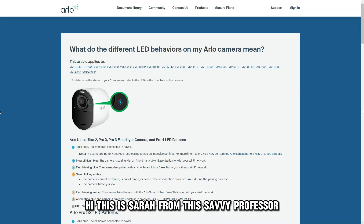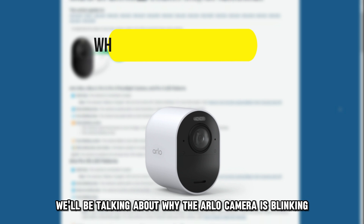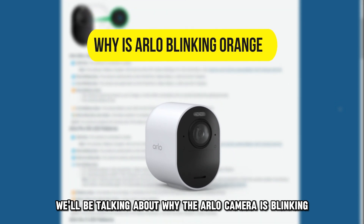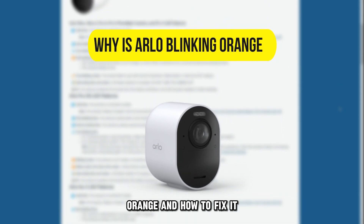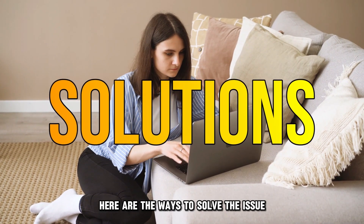Hi, this is Sarah from The Savvy Professor, and in today's video we'll be talking about why the Arlo camera is blinking orange, and how to fix it. Let's get started. The orange blinking on the Arlo camera indicates either a connection problem or a low battery. Here are the ways to solve the issue.